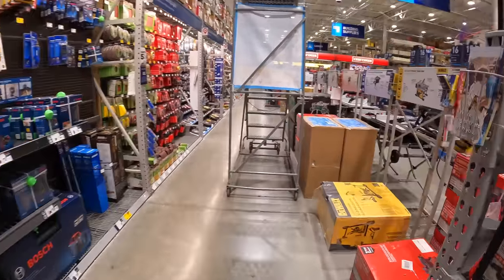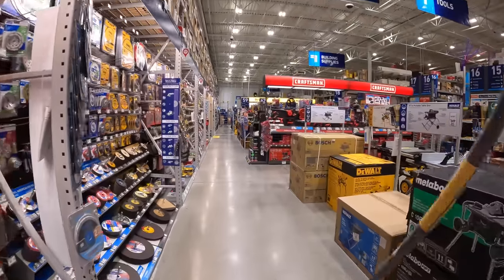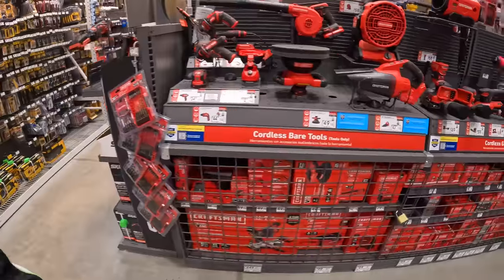It's actually relaxing in here today — it's quiet. It's Thursday, about 2 in the afternoon. I actually have to go to work after I film this.